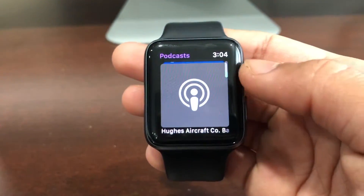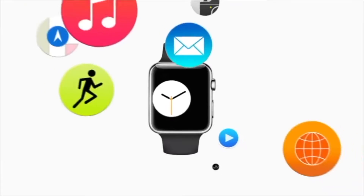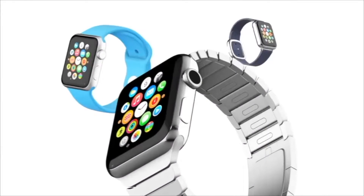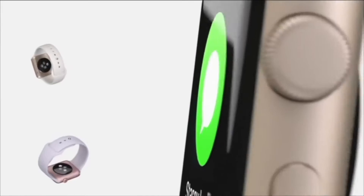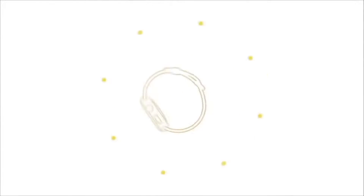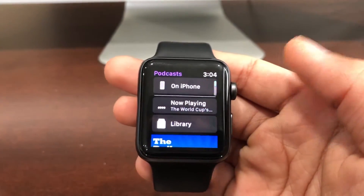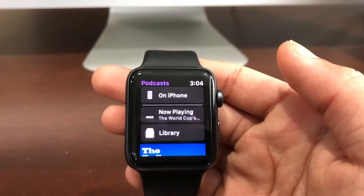Welcome back to my YouTube channel. Today I'll be showing you guys how to use a podcast app on your Apple Watch. Before I start, I want to thank everyone that clicked on this video, I really appreciate it.